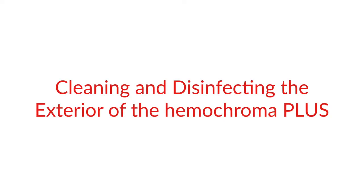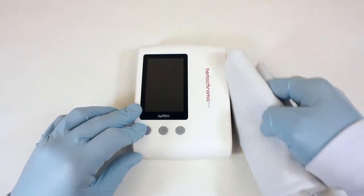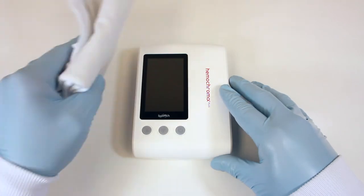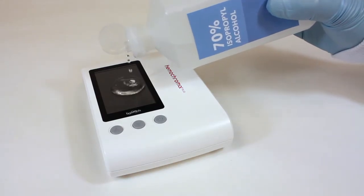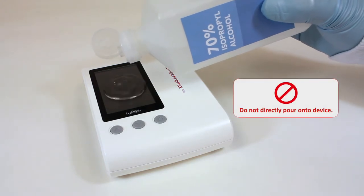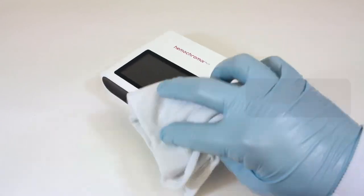Cleaning and Disinfecting the Exterior of the Hemochroma Plus Analyzer. Clean the exterior of the analyzer daily with a soft, clean cloth lightly dampened with mild detergent or 70% rubbing alcohol wipes. Do not directly pour detergent or rubbing alcohol on the device. Avoid applying excessive pressure when cleaning the surfaces.